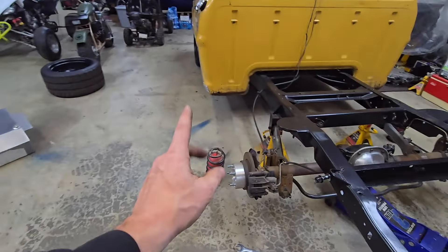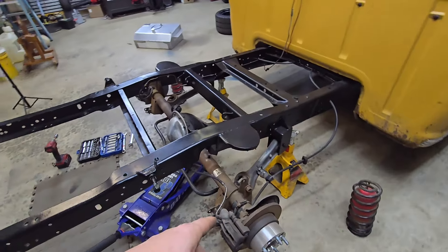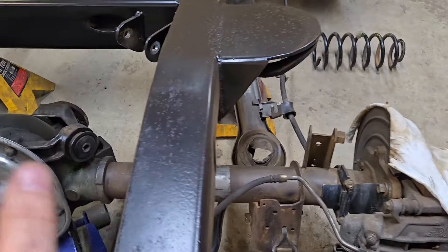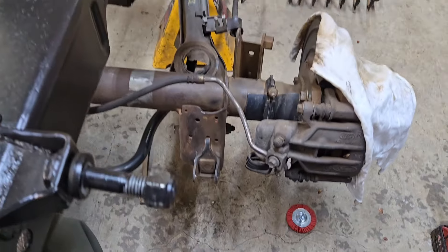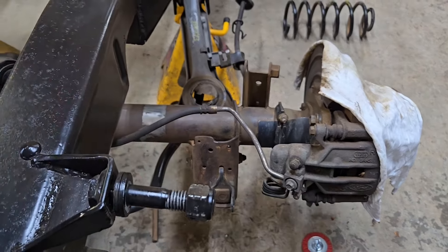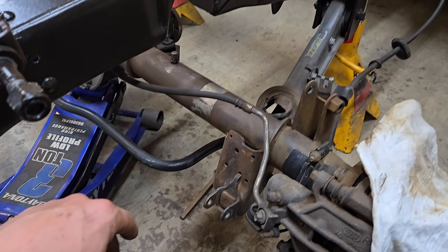Got the fuel tank out, wheels off, springs out, rear end as low as I can go with brake lines still hooked up, shocks out, upper control arms out. Let's get this thing cleaned up and start getting ready for primer. I've wire wheeled it — there are two different types of wire wheel — wire wheeled and wire brushed it down. On this side I wiped it down with wax and grease remover.